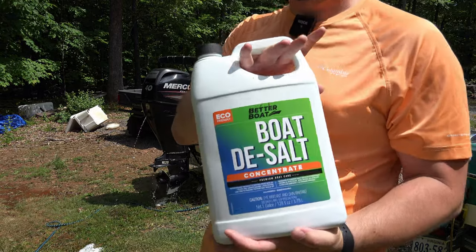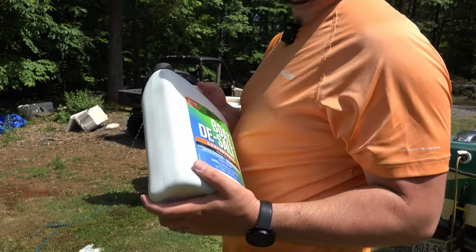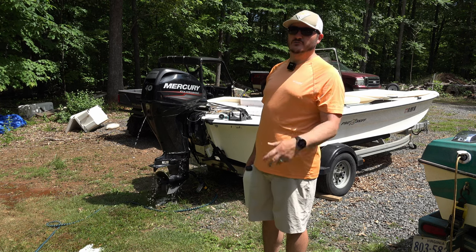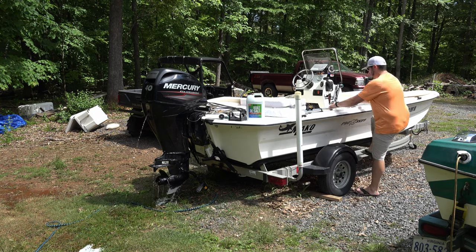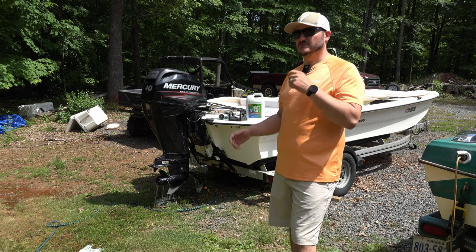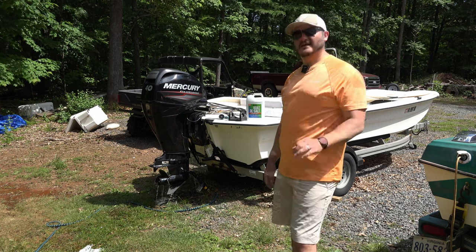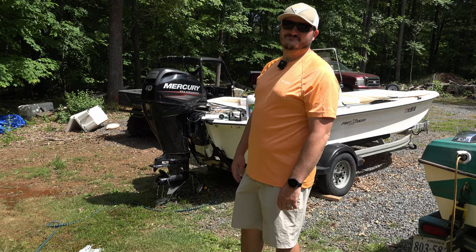This is Boat Desalt by Better Boat right here. Basically it removes salt deposits from your boat, trailer, and outboard while not removing the wax or polish you have on your boat, which is nice because a lot of products do. That's going to do it for today's video — hopefully this helped you out and showed you a new product, especially if you're running inshore or offshore saltwater. It's a good way to rinse out your outboard to make sure it lasts a long time. Again, it's Boat Desalt by Better Boat and I'll have it linked in the description below. Thanks to Better Boat for sending it out to me for free — I'll see you guys in the next one.